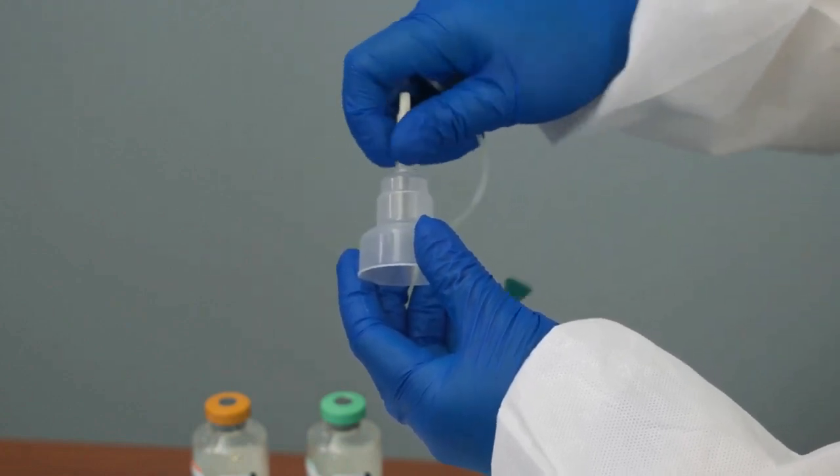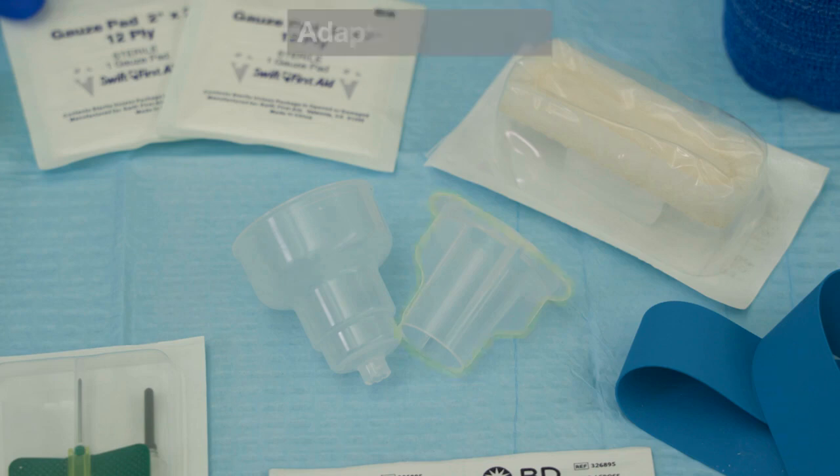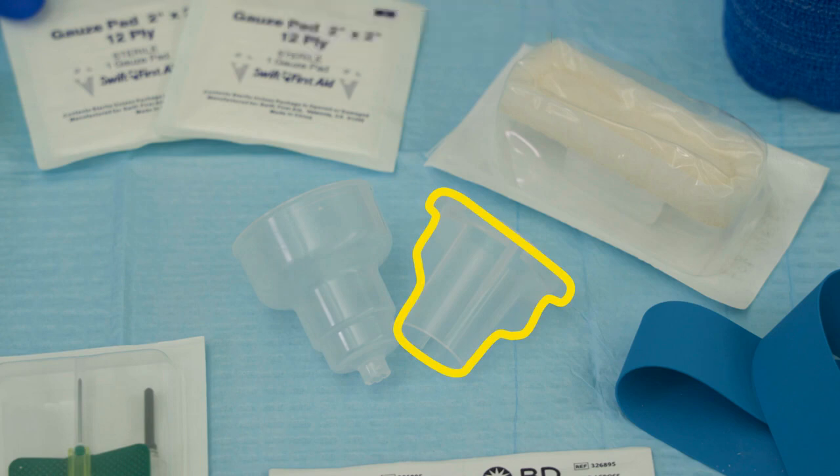Attach the set to the collection adapter cap if it is not already connected. Note: the adapter cap may have an insert that needs to be removed when collecting blood cultures. The insert will be used if additional blood test tubes are needed.